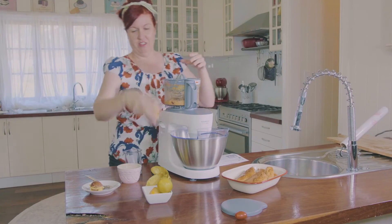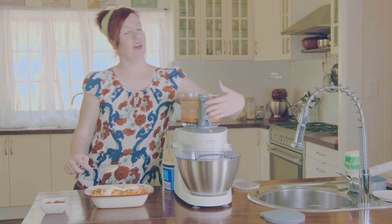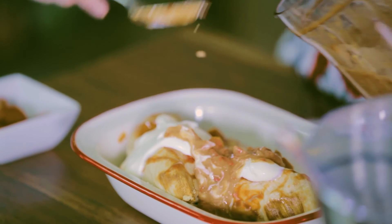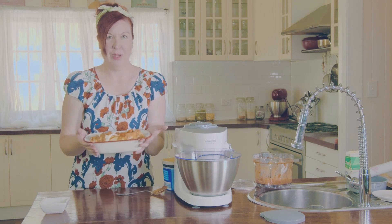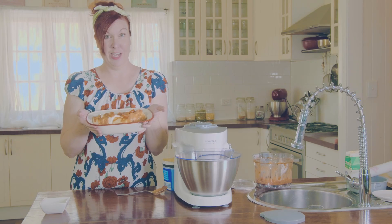To serve, we transfer the chicken from the slow cooker to a nice plate, get some sour cream, and grab our salsa and put that over the top. Add a couple of cherry tomatoes for garnish and there we have it — beautiful slow cooker creamy salsa chicken, courtesy of the Kenwood Multi One.